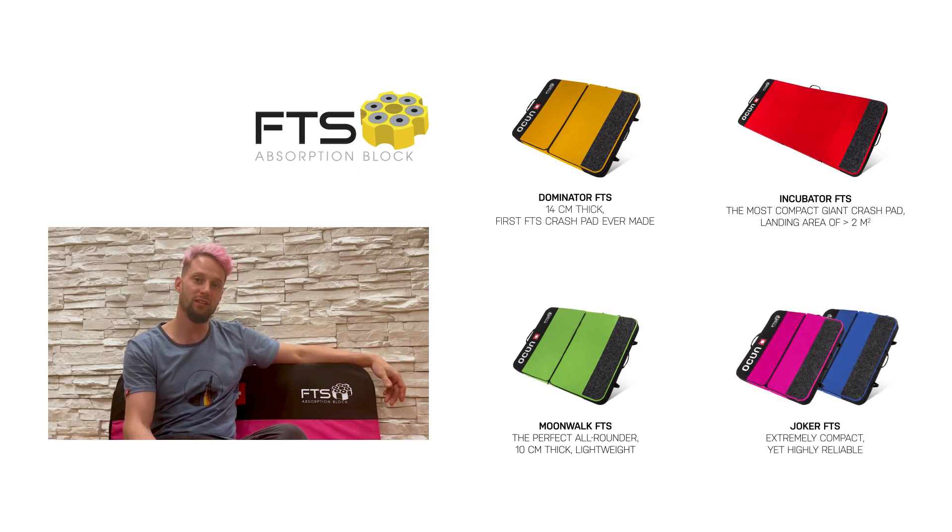That means you can use it for all kinds of falls. Even if you're doing normal bouldering or high balls, it will always catch your fall super nicely. Enjoy your bouldering and goodbye. Bye-bye.